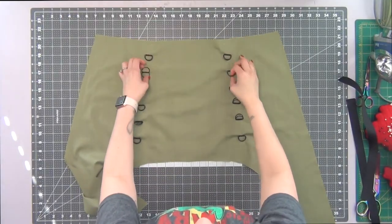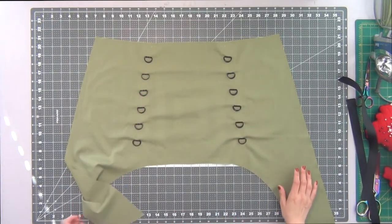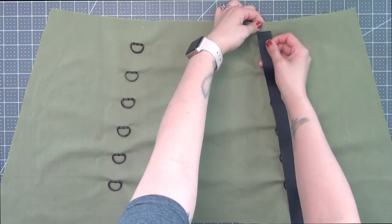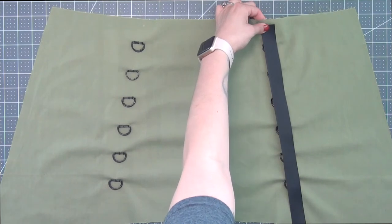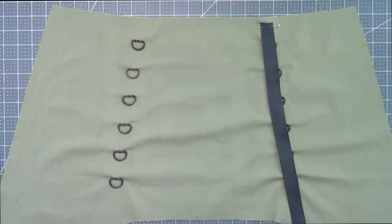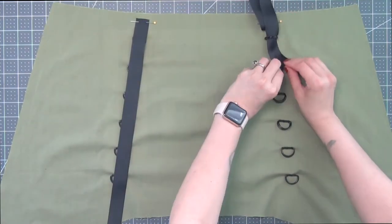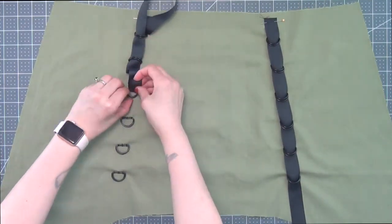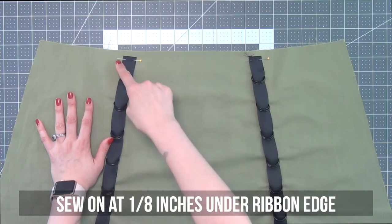Going back to my front piece, I'm going to fix all my d-rings. Take the other raw end of the ribbon — wrong side of the ribbon to the right side of my skirt — and line it up with my d-rings so that the top raw edge starts at the square mark you made. Pin this down and do the same to the other side, then thread the ribbon through all of the d-rings. Sew these on at an eighth inch under the ribbon edge.